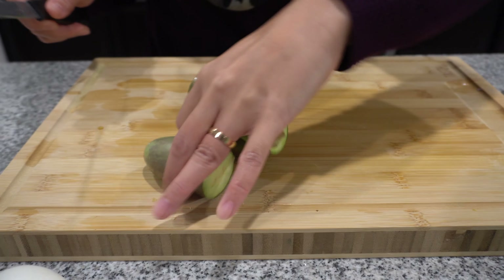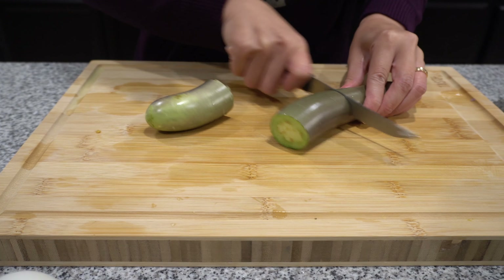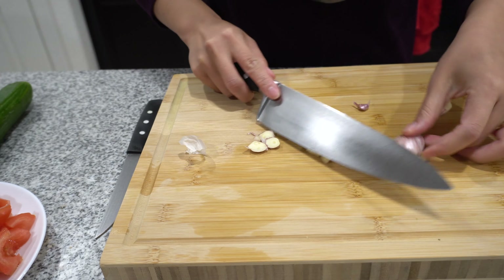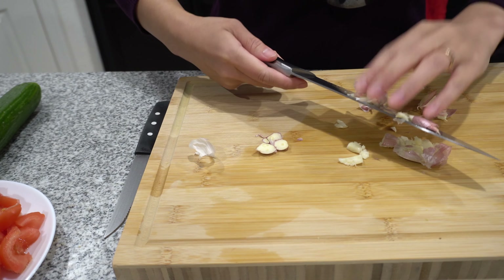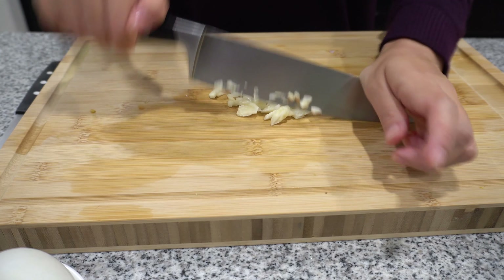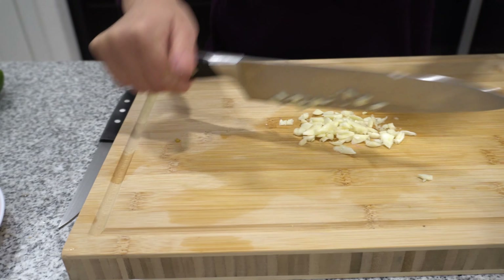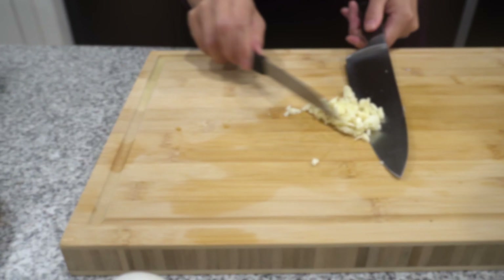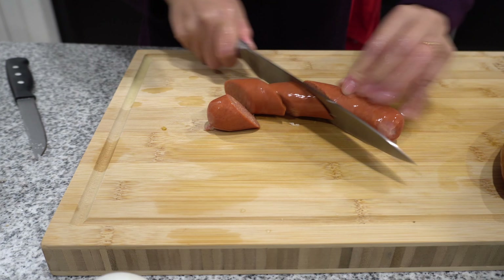Now I'm going to cut my eggplant into about three pieces. I'll mince the garlic — just coarsely mince it. Then I'll cut the sausages into a good size.